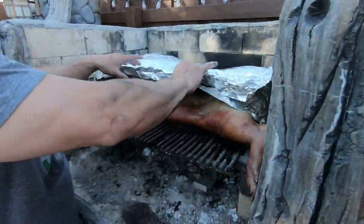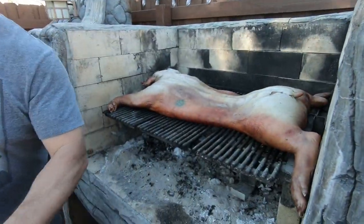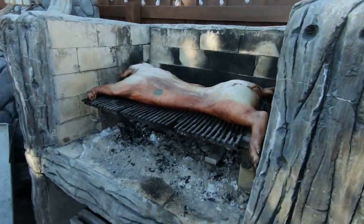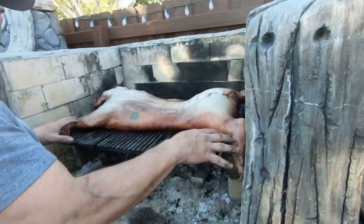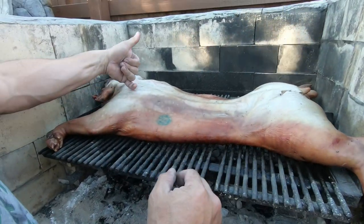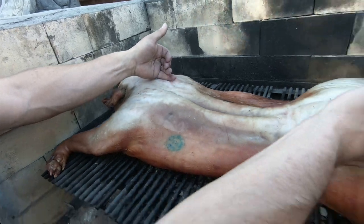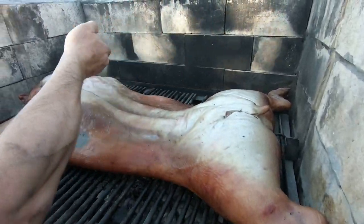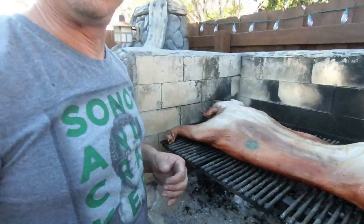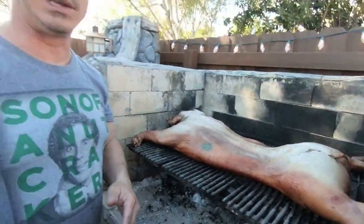So now we're going to take a look and see if it's ready to flip. We're only flipping it one time. Basically what we're looking for is the different color coming up - that means it's cooking all the way up. These areas that are still white, you've got to make sure that they're warm, almost hot. Looks like it's ready to go. Three or four hours so far - like three and a half hours, I think. So we're going to flip it over.